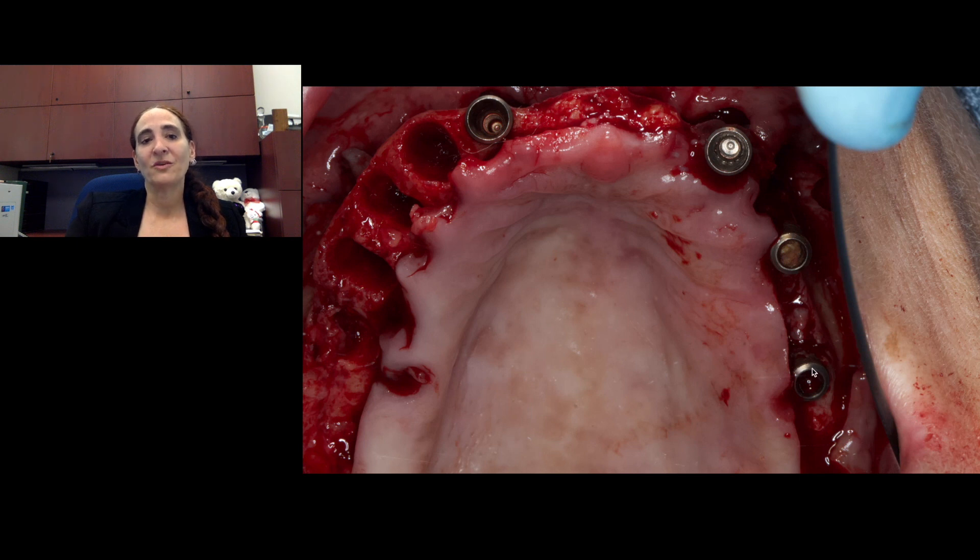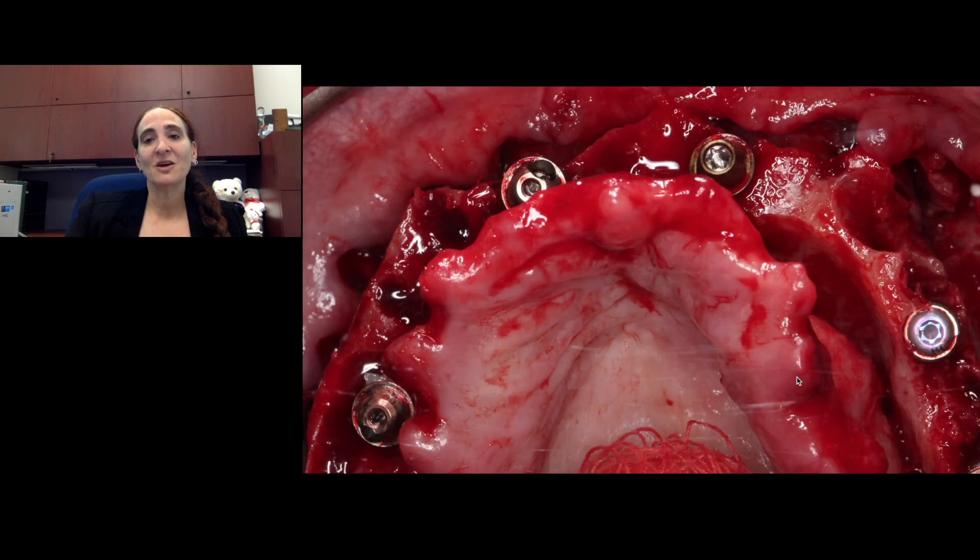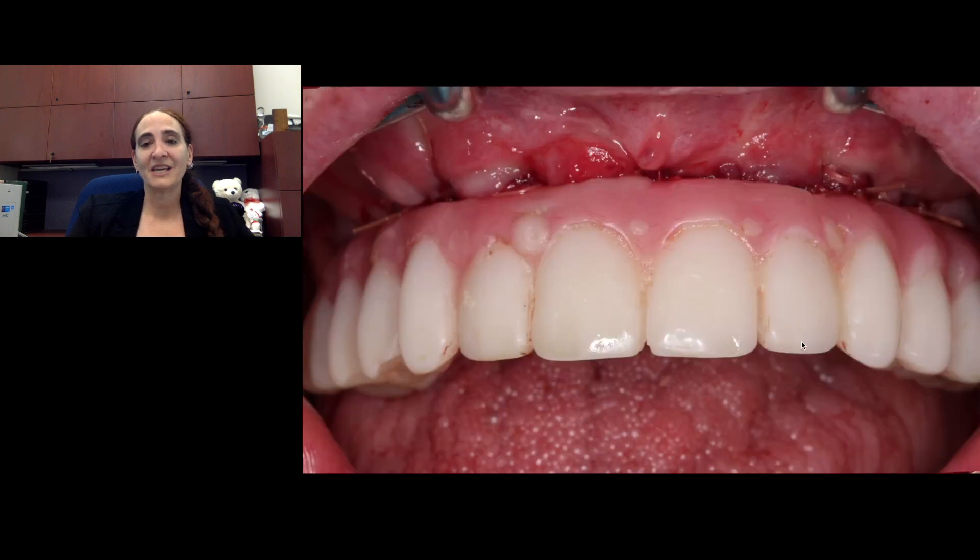We extracted the remaining teeth, placed new implants, added multi-unit abutments, and went on to give him a provisional prosthesis.